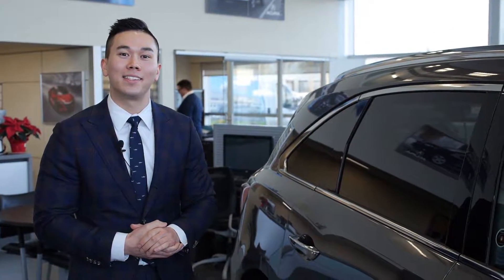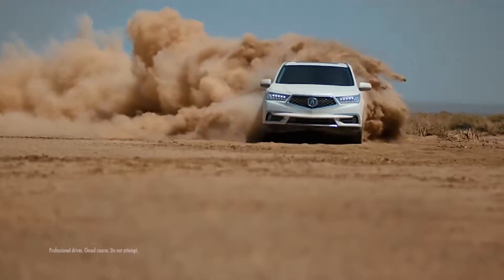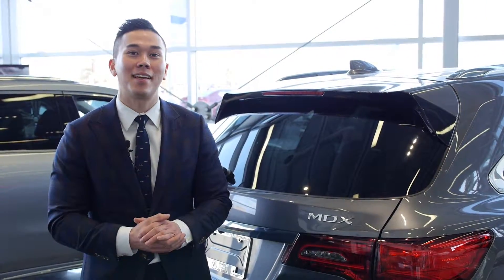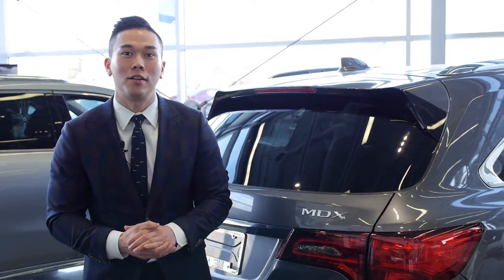It's super easy to bring the kids in. What makes the MDX so great is its super handling all-wheel drive. What that means is not only can it send power front to back, but in the rear it can also split it up side to side as well. That just means you're putting the power down to the wheels with the most traction all the time.